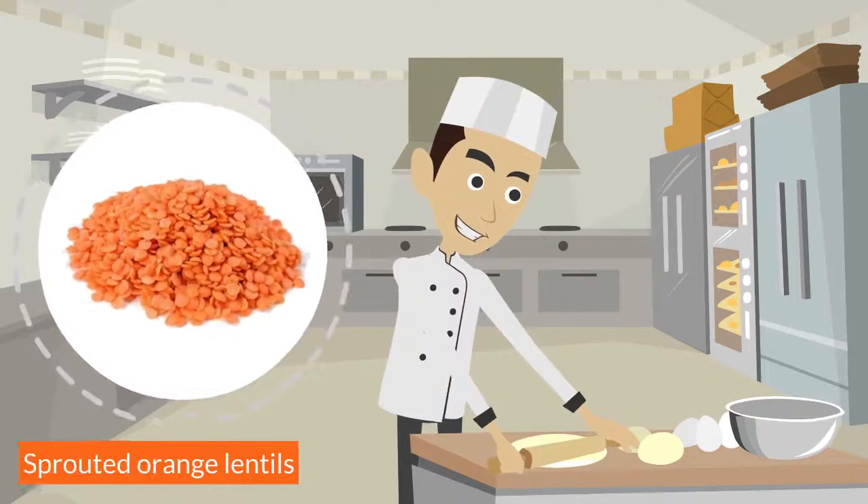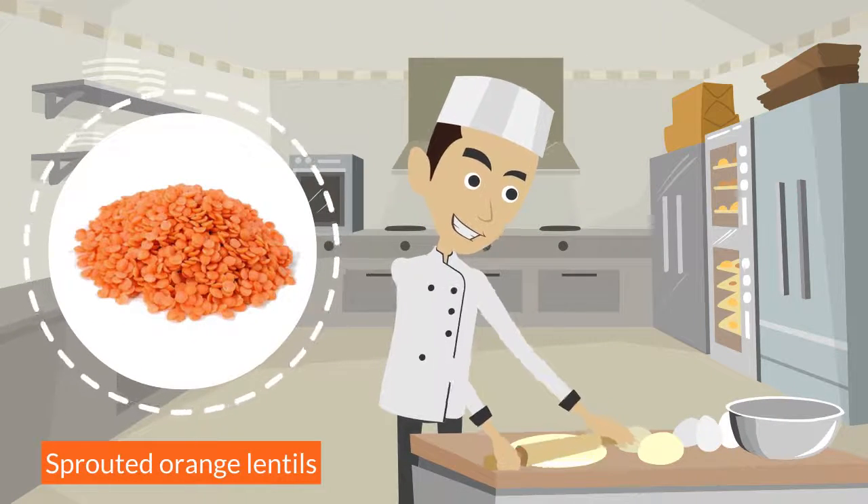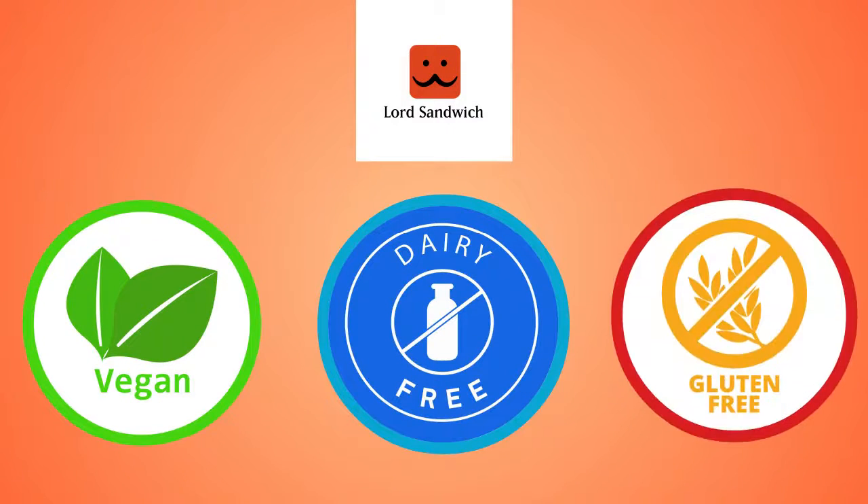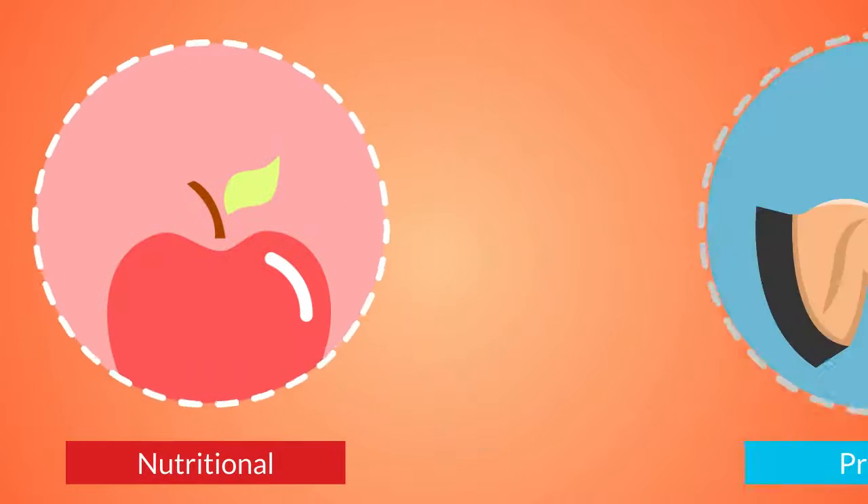The tortilla is mainly made of sprouted orange lentils. It is vegan, dairy and gluten-free, and has the nutritional values of full protein.